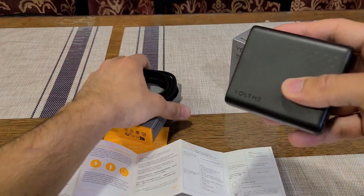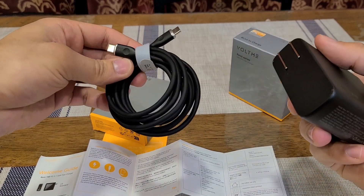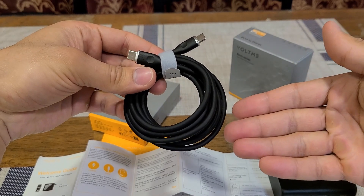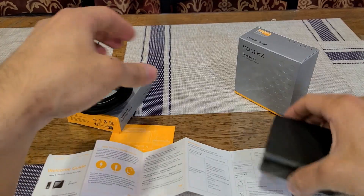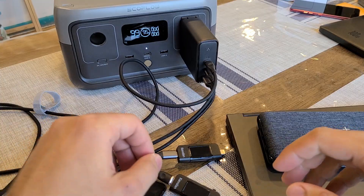Voltme also sent over their six-foot 100-watt USB-C to USB-C charging cable. This is their standard USB-C to USB-C charging cable — they do sell charging cables separately in case you're curious. Now let's get to charging devices with the wall charger and see how it performs.